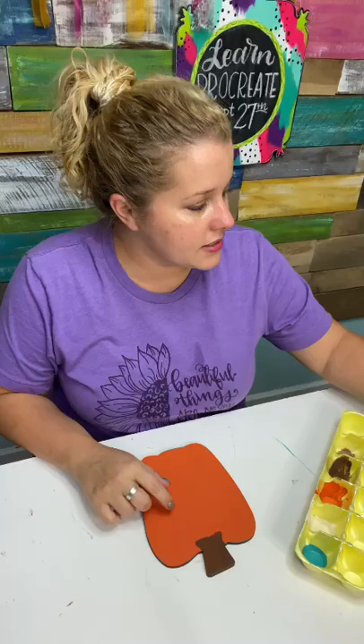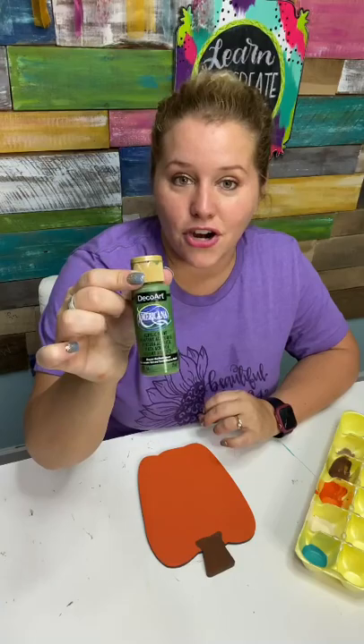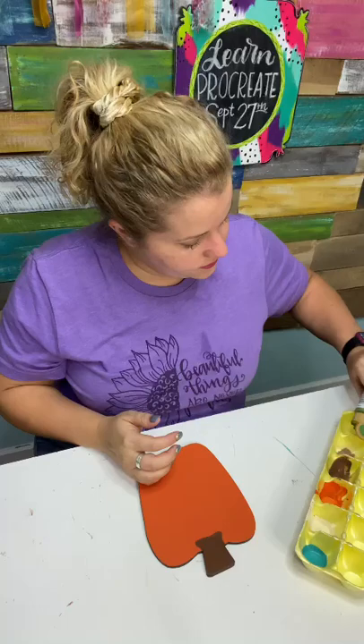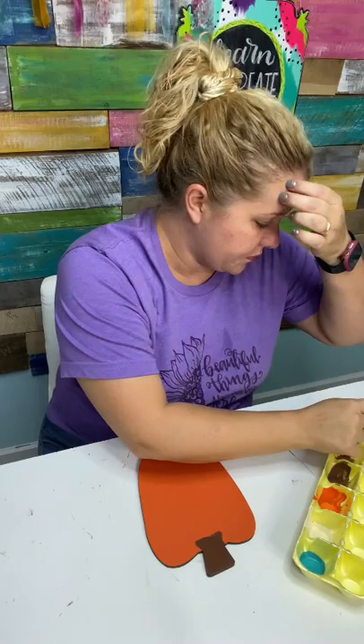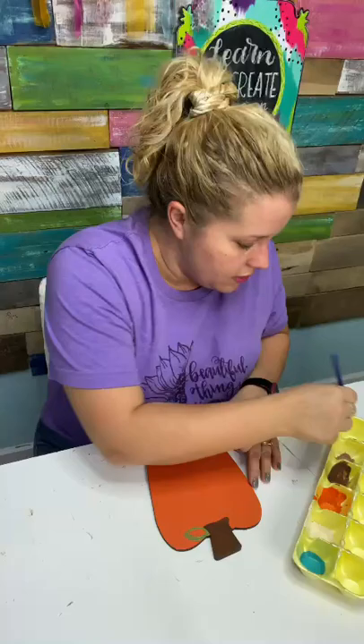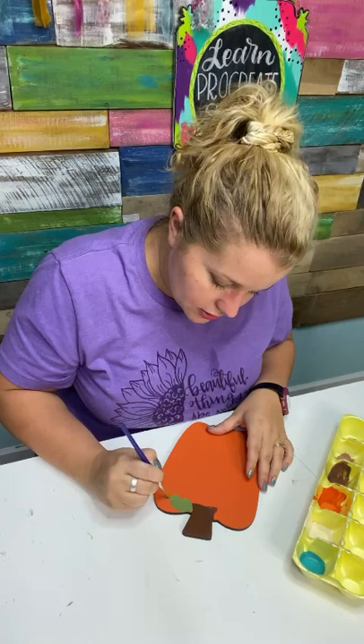Let's choose a green and we'll do some little leaves. One of my favorite greens is Hauser Medium Green. DecoArt has three colors with the name Hauser — Hauser Light Green, Medium, and Dark — and this is the medium shade. I'm going to freehand these on with a round tip brush, size five. Let's add a little leaf over here — kind of a little teardrop sort of shape. Actually, instead of teardrop, let's make it wave out on the edges a little bit.